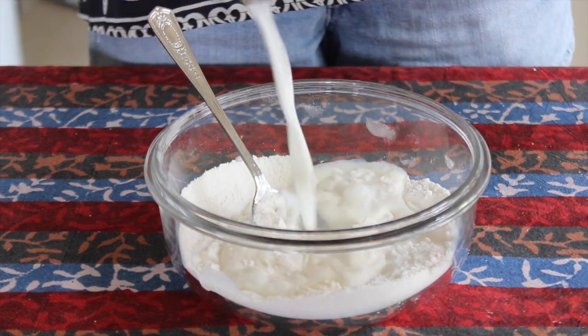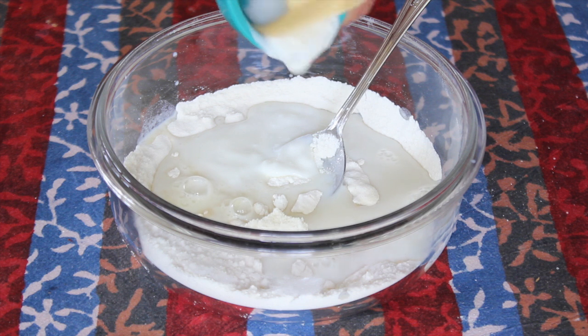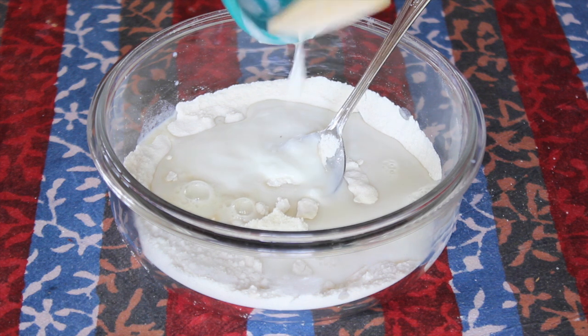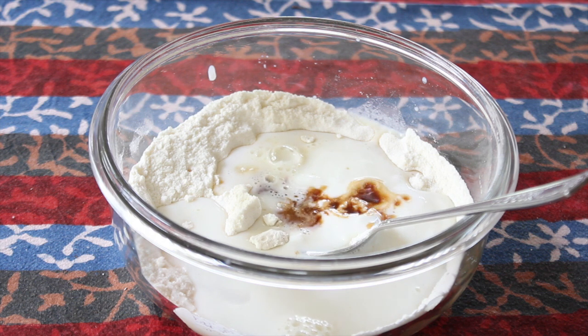Next you want to add a quarter cup of milk followed by two tablespoons of natural yogurt. You can use Greek yogurt or vanilla yogurt if you'd like, or all milk if you don't have the yogurt. Now add in a teaspoon of vanilla extract for some flavor.